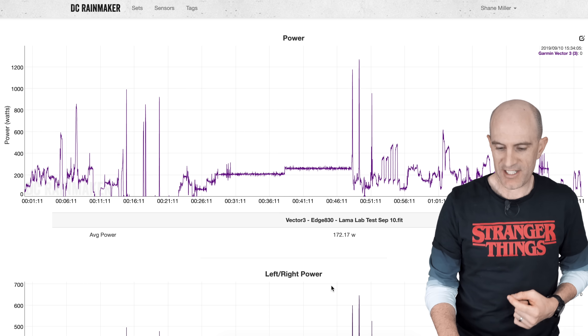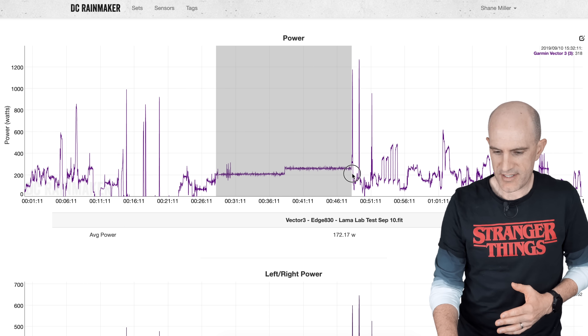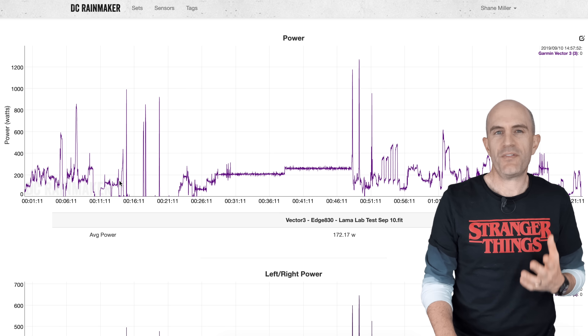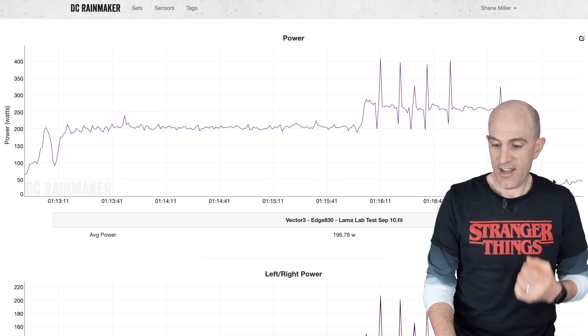In some more recent testing here in the Llama lab, I've come across some strange things. This is a standard Llama lab test with the Vector3s up against another power meter. You can see in my steady-state efforts there — something's going strange there.